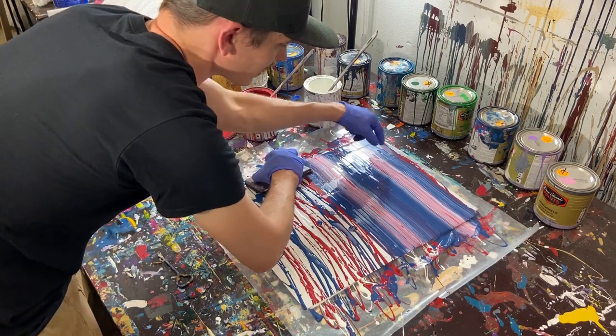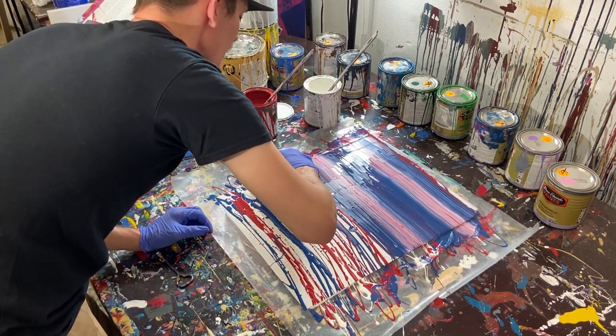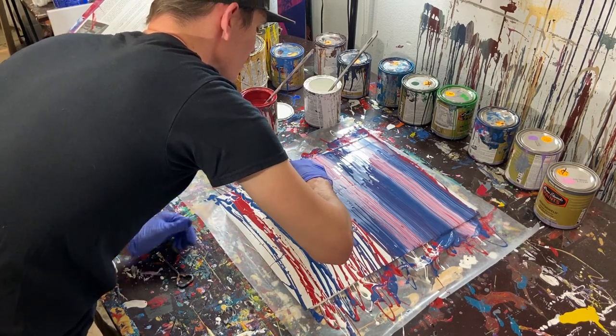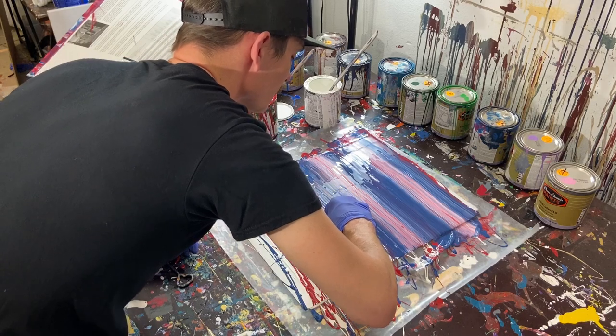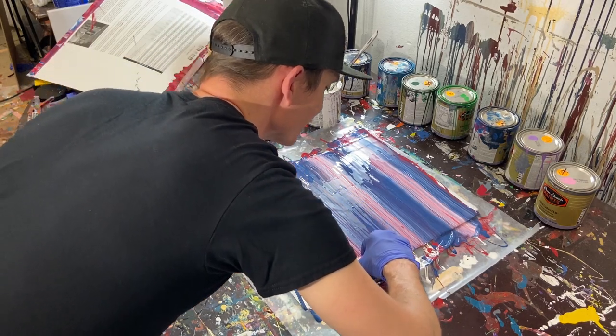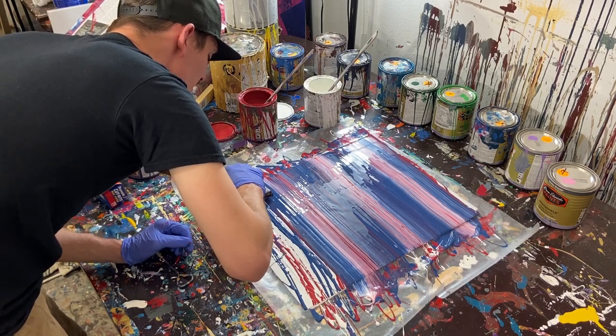This layer looks about the same as the last one. I didn't push down as hard, but it's coming up about the same result. We'll do our last layer here.